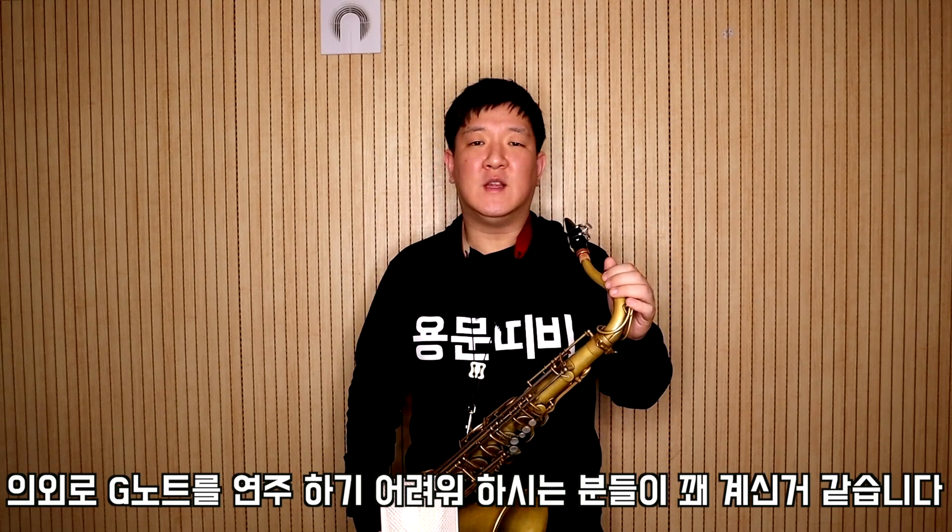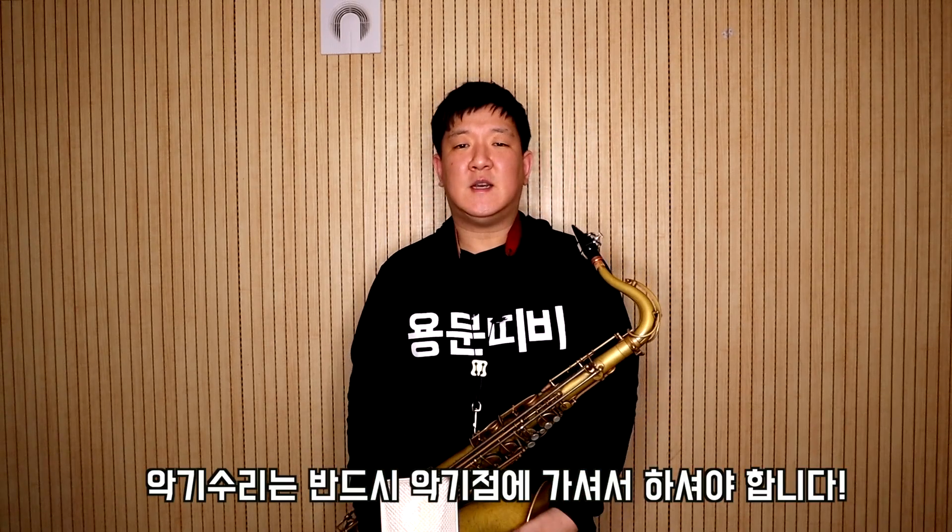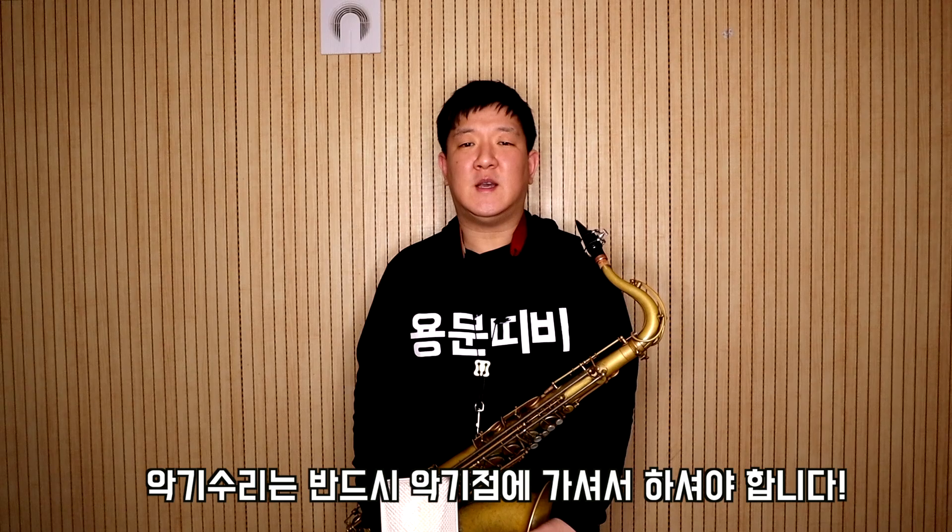마우스피스와 리드는 문제없는데 특정 노트, 예를 들어 하이 A노트는 잘 나는데 G노트는 잘 나지 않는다면 악기에 문제가 있을 수 있습니다. 테너의 경우 하이 미 버튼이 너무 많이 열리게 되면 고음 G노트가 잘 안 나는 경향이 있습니다. 이 부분이 의심되신다면 악기점에 가셔서 한번 체크해 보시는 것도 좋은 방법입니다.